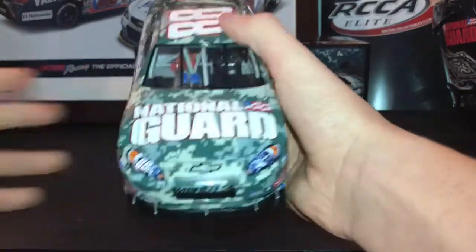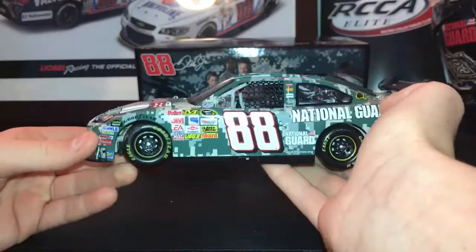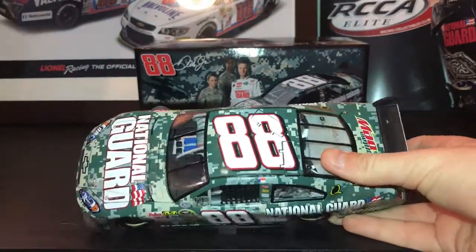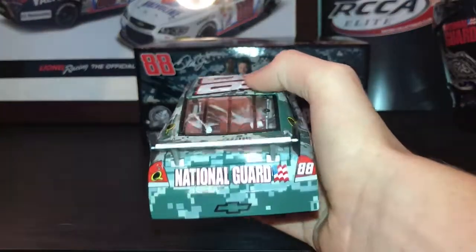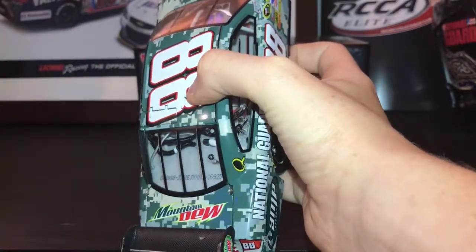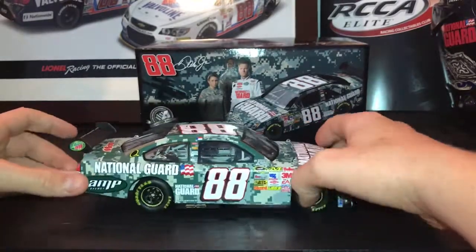Let's get on to the sponsors. You have National Guard, Impala SS, and Chevy. You have your contingencies along the side — 88, National Guard, Amp. On the roof you just have 88. On the back you have National Guard. And then you have Mountain Dew on the deck lid. My die number is 26,925. And you have the other side — same exact thing.